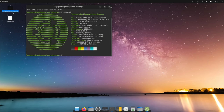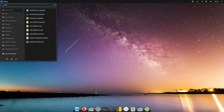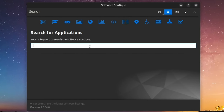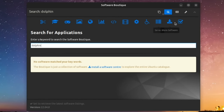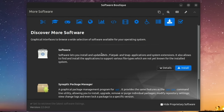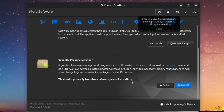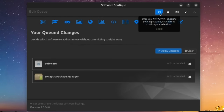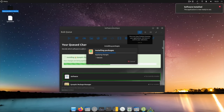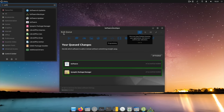Going back to the Software Boutique, I searched for the Dolphin emulator — a GameCube emulator — but nothing comes up. You can add more software stores from the boutique, which gives you Flatpak, Snap applications, and the Synaptic Package Manager. Clicking on that and applying changes adds all of it. After installation, pressing the Windows key and typing 'software' brings up the new software store, and typing 'synaptic' brings up the Synaptic Package Manager.